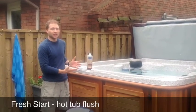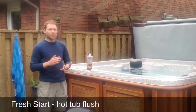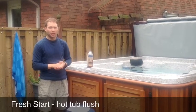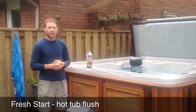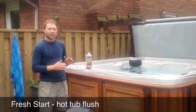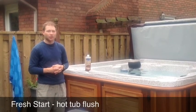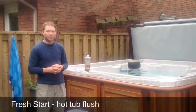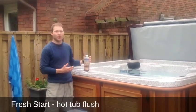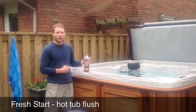As the name suggests, it's giving the hot tub a fresh start. In the long run, from the overall water maintenance and maintenance of your hot tub, it's going to help a lot. By using this and getting rid of that buildup, it's going to reduce your sanitizer demand and alleviate any water chemistry headaches that you might get in the future. You want to use this every time you drain your hot tub water.